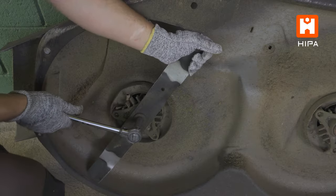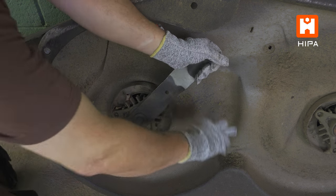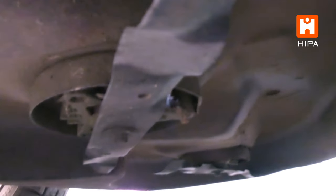At this point, it's also very easy to remove the blades and change them out, or have them sharpened as well. It is important to note that if you're just changing the blades, this can be done while the deck is still on the mower, but it is more difficult.